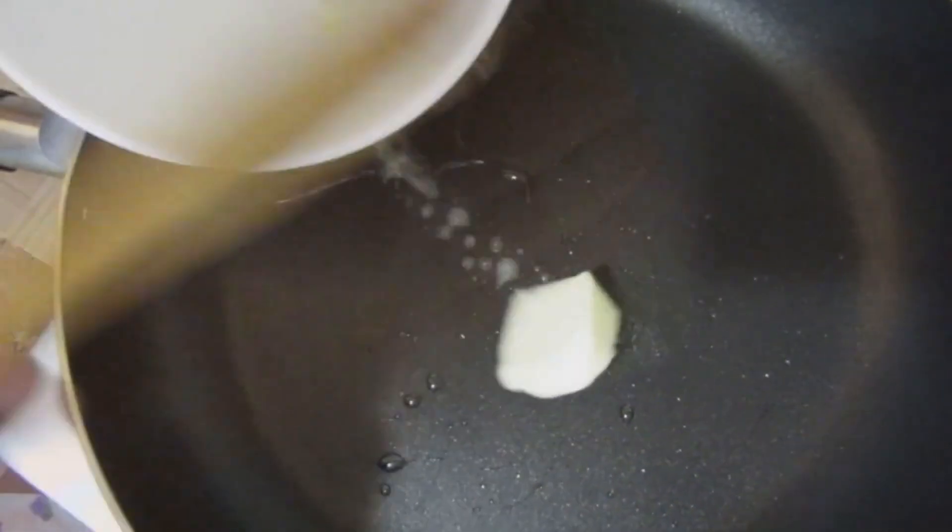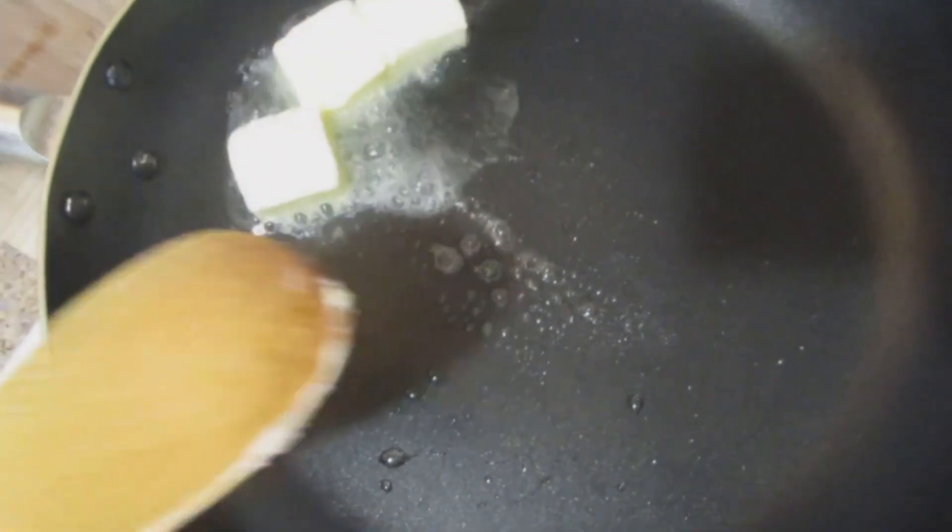We're going to start by heating the oil in the pan. Let's heat it with our butter. The oil keeps your butter from burning — that's the idea. The oil takes the temperature.